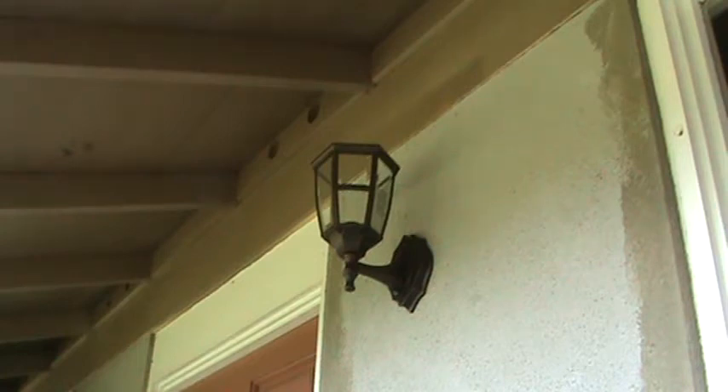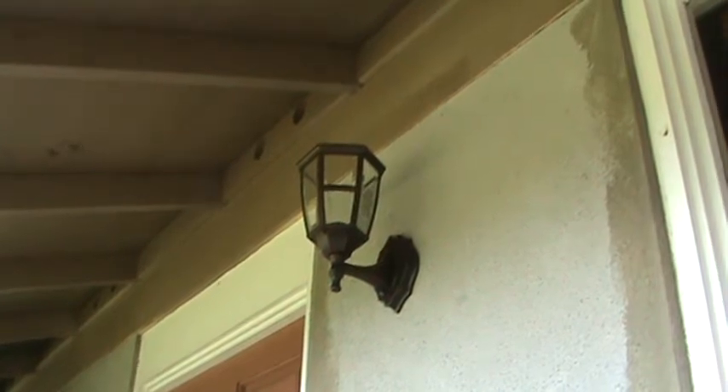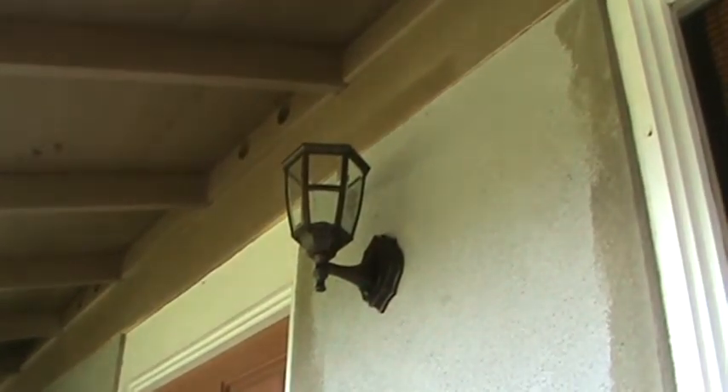Darn it — this light fixture, I didn't read on it. I thought it came with the clear bulb but it didn't come with anything. Now I've got to find a light bulb for it. This one would look nice with a clear bulb. When you're at the store before you get your fixture, look on the fixture and see if it comes with the bulb — if it doesn't, get one at the store.